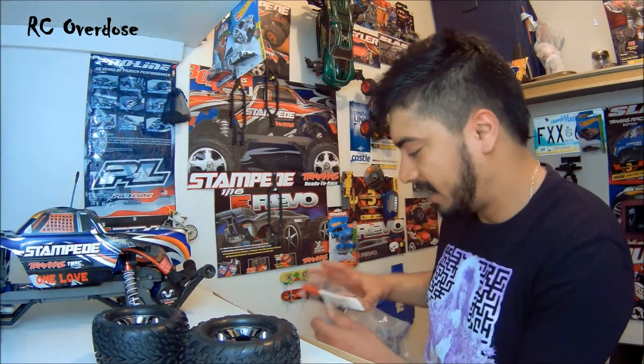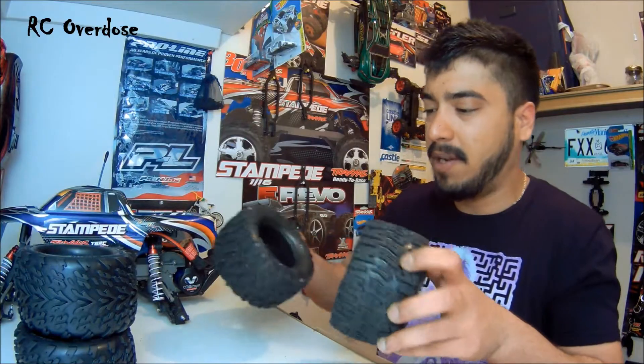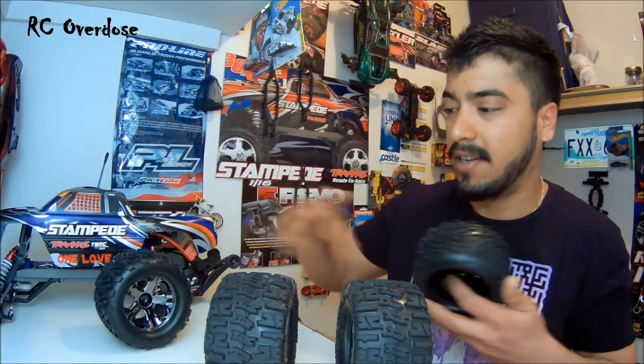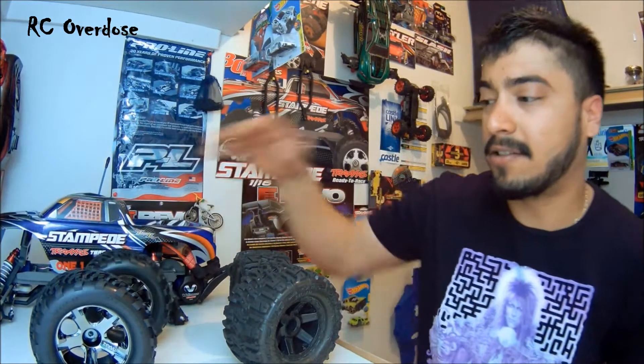The part number for these tires is 3669A. These are made for nitro RCs or the Stampede electric — for the electric these are the front tires, and for the nitro these are the rear, but we can use them anywhere on the Stampede. I'll use the trenchers in the rear and these front wheels in the front, which makes more sense. I want to test this on 3S lipos — I just want to go out and have some fun with the new tires, so stay tuned for that video.